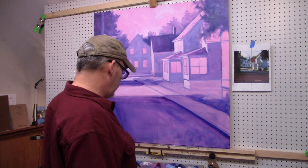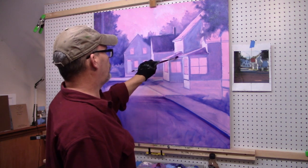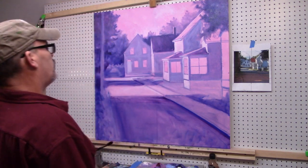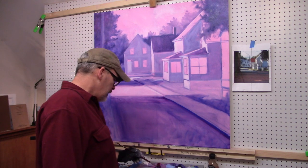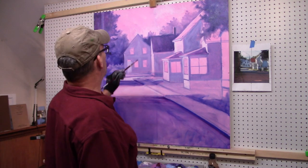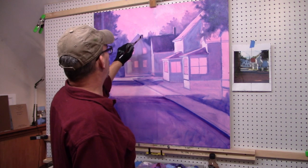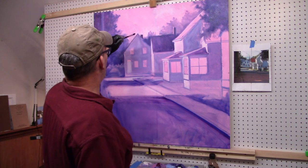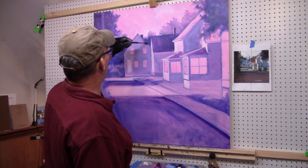If you were doing a commission piece you obviously couldn't take too many liberties, but this is not a commission, so feel free to make changes as you see fit to support the painting on the larger scale. There's a chimney on the side of the house towards the back, and just a hint of some eaves here, just starting to build some tone of value for later.